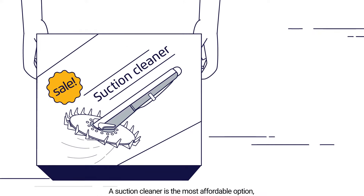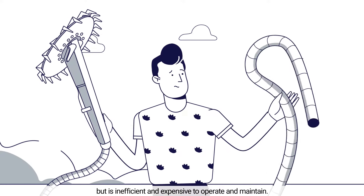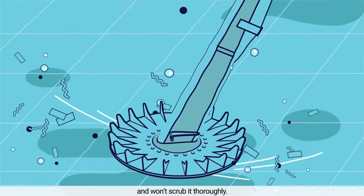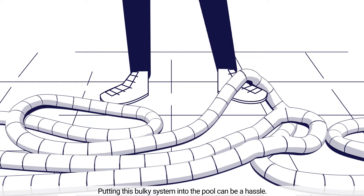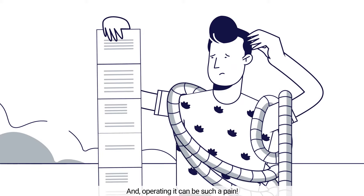A suction cleaner is the most affordable option, but is inefficient and expensive to operate and maintain. It will only clean the bottom of the pool and won't scrub it thoroughly. Putting this bulky system into the pool can be a hassle, and operating it can be such a pain.